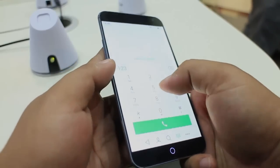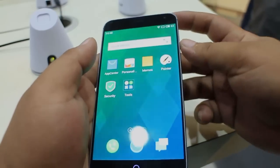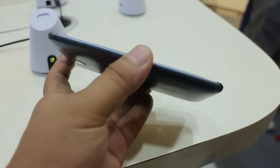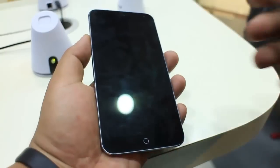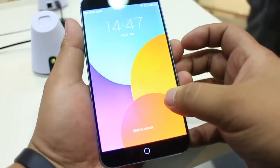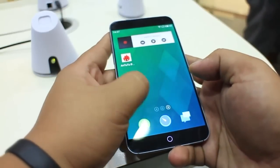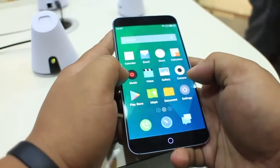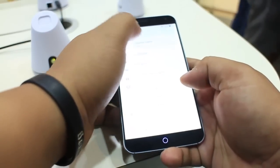Those of you who are picky about thick bezels surrounding the display will certainly appreciate the effort that Meizu has done to keep it so thin that it's hardly noticeable. We're not sure how the MX4's single capacitive button will fly with users as it takes some getting used to before you get the hang of it. But based on our short time with the handset, it felt very responsive and together with the FlyMe OS, it works as advertised.